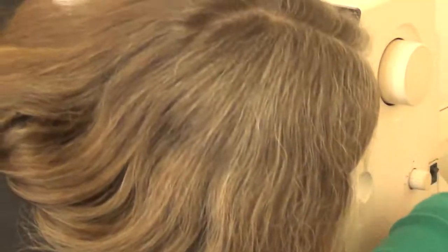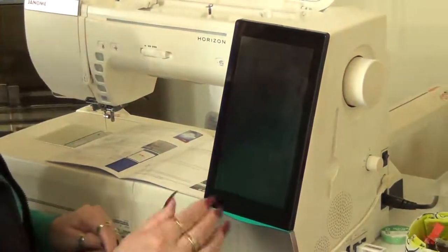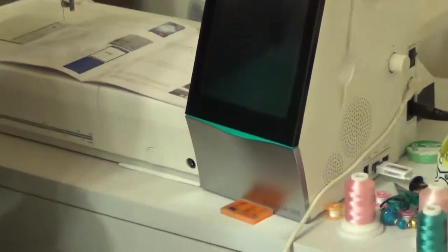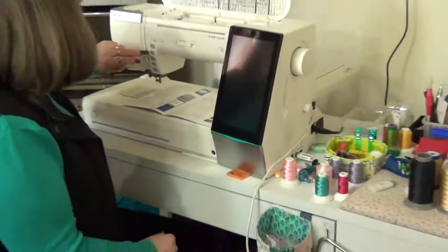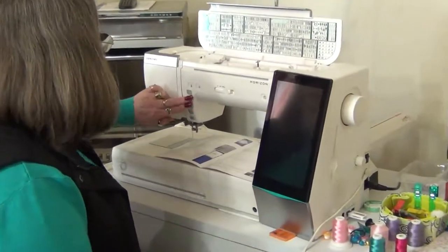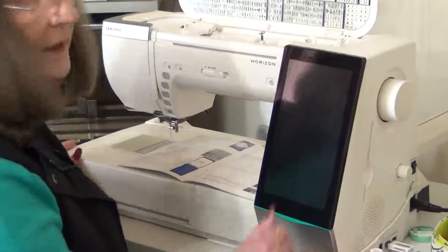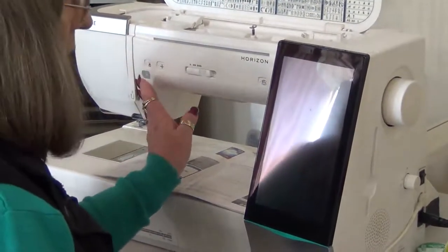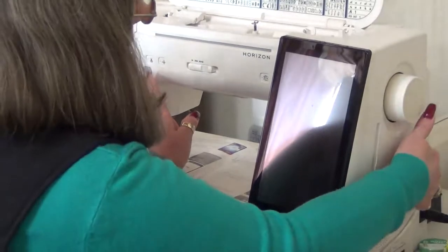Now I'm going to go out of there, turn the machine off, and pop in my USB stick. It says you can use either port one or two. Now I need to hold down my needle up/needle down button and my locking stitch button at the same time, and turn the machine off while holding those in.